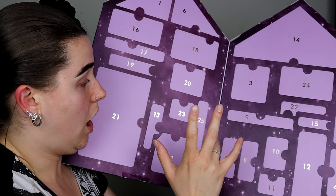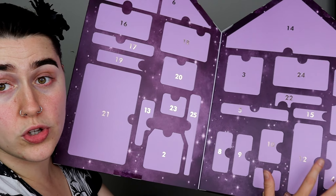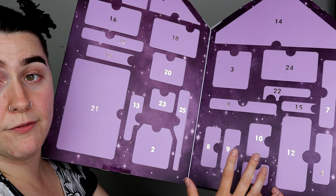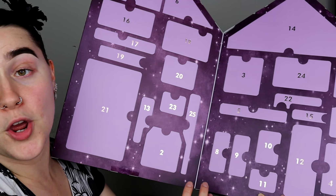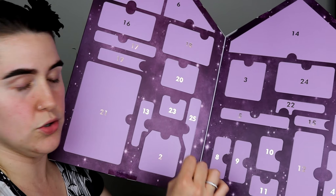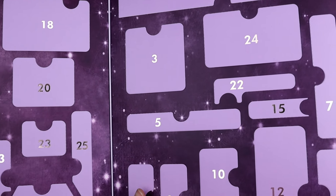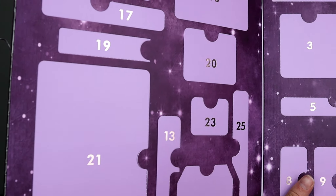This is what the packaging looks like — I'll show you everything from the front. On the back it shows what's inside so I don't want to flip it over and spoil it. The packaging is really, really pretty. I love the purple colour. It's got stars on it — more of a bronzy coloured stars — and it's very reflective. I really like the unique shape of it and it feels quite robust, not flimsy at all.